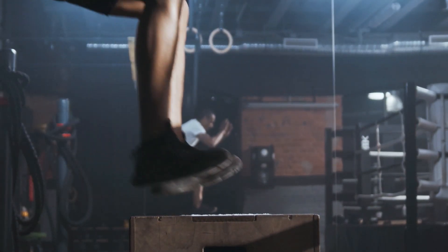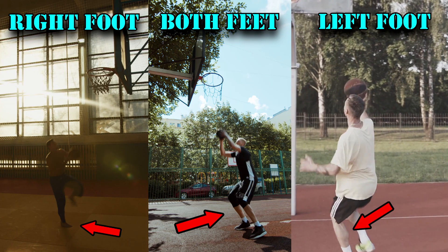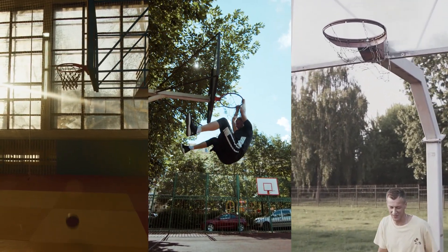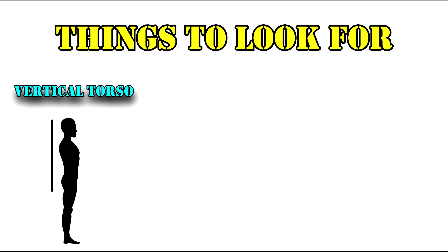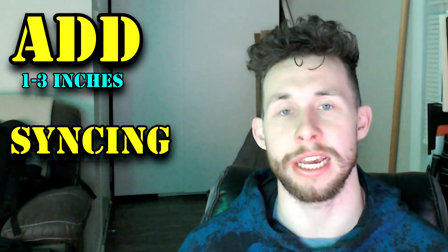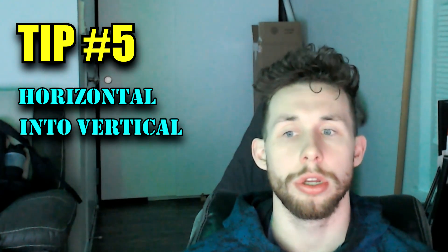Tip number four: practice proper technique. This one's simple but it often gets overlooked. Like anything, jumping is a skill. Make sure you're getting plenty of reps jumping off both feet and each foot individually. Most people will find that they're naturally better jumping off one foot or two, but practicing different variations will have plenty of carry over into your other jumping styles. I will usually videotape my athletes' jumps and dissect any portion of the movement that may be inefficient. A couple of things to look for are a relatively vertical torso, proper footwork, and an arm swing in sync with the hips. Often you can add one to three inches onto your vertical just by syncing everything up and using proper technique.